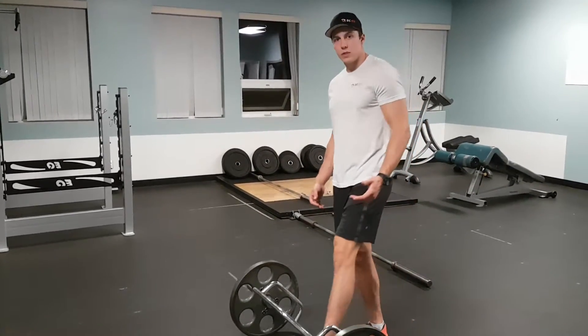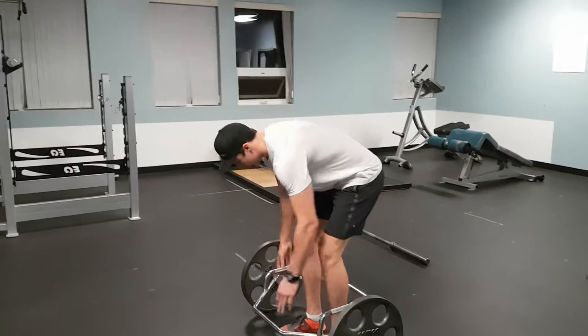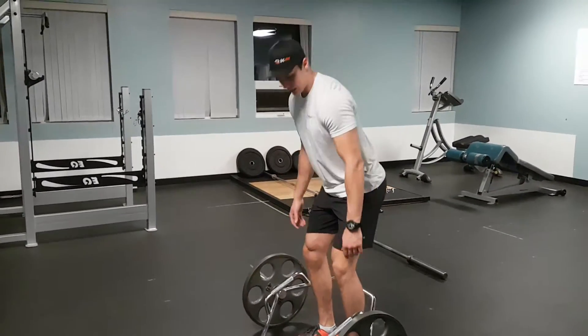Trap bar strap. For this we're going to step inside the bar here, pick it up using our deadlift technique.